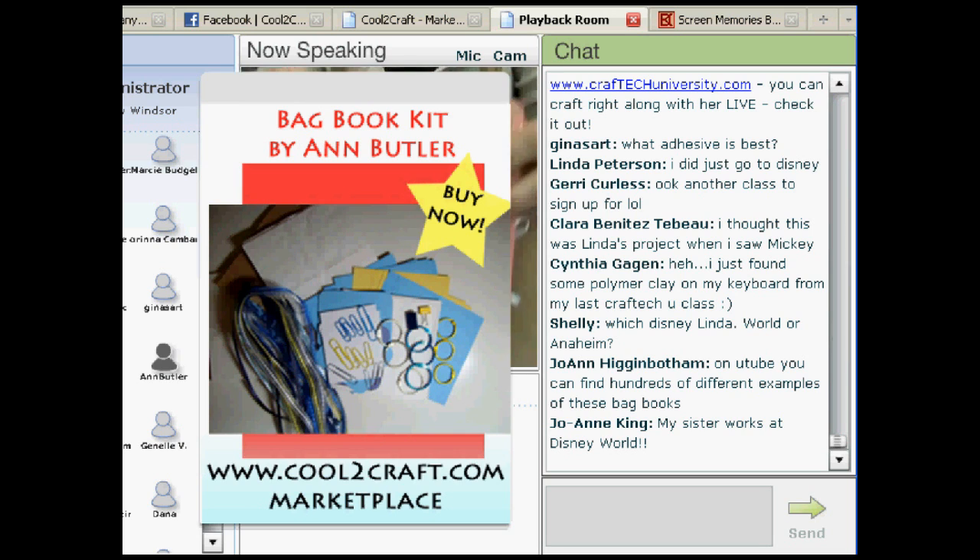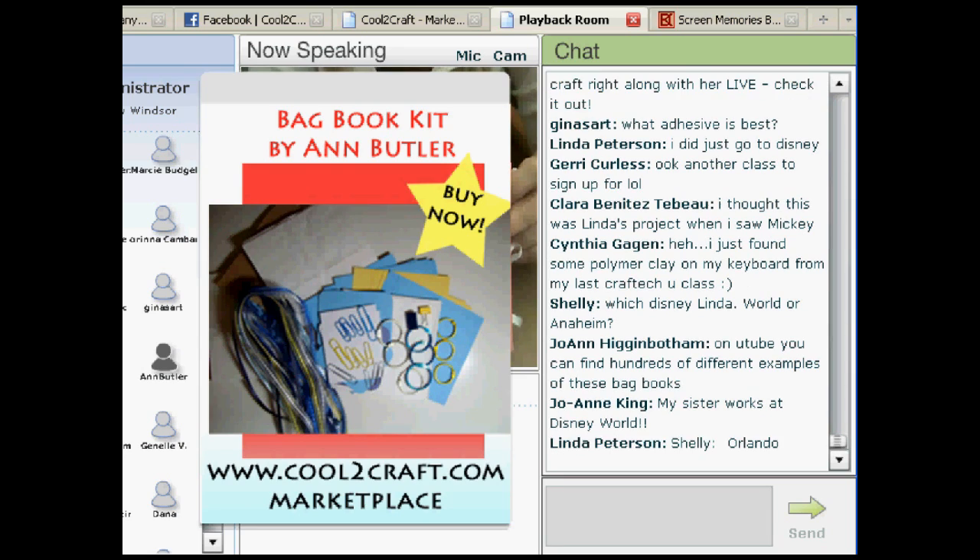So doing a bag book — they're fast, they're easy. I have a bunch more to show you, and I'll turn it back to Tiffany to see if you have any questions.